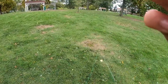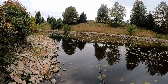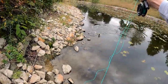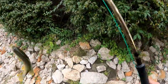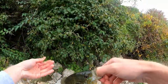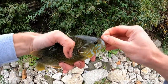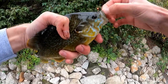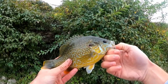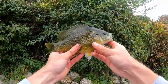There we are — right now that's a bluegill, oh okay, let's go! Little hair jig came through. I don't think that's a full-blood green sunfish — that might be a pumpkin seed/green sunfish hybrid — but that is a gorgeous fish, man. Fun fight too.